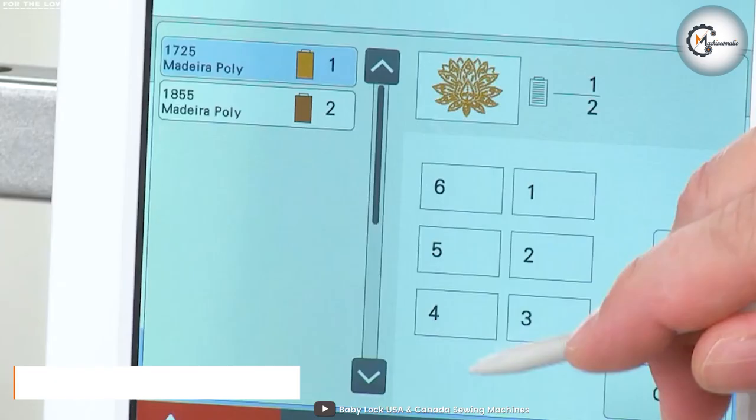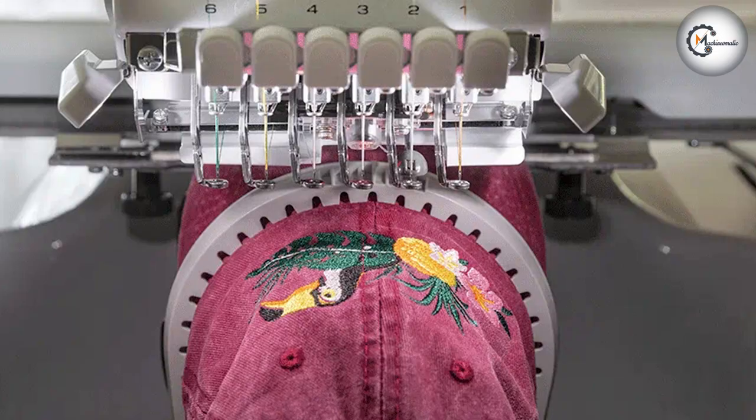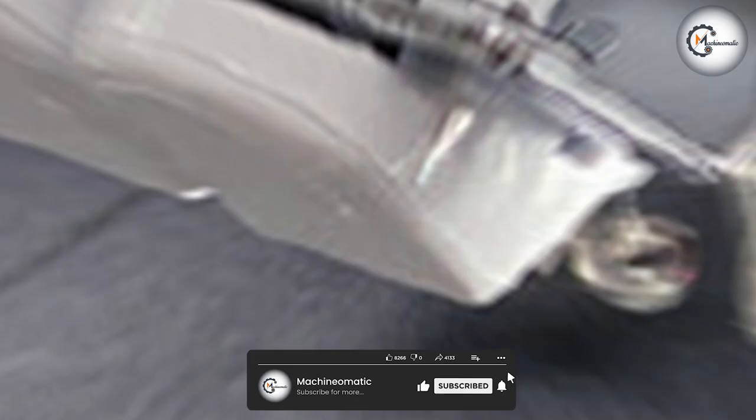Finally, it's important to consider how easy each machine is to use and maintain. The BabyLock BMY6 is designed to be user-friendly with intuitive controls and a simple threading system. It also has a self-cleaning mechanism, making it easy to maintain and keep clean. The Brada PR680W Entrepreneur is also designed to be easy to use with a user-friendly interface and simple threading system. However, it does require more maintenance than the BabyLock BMY6, with regular oiling and cleaning required to keep it in top condition.